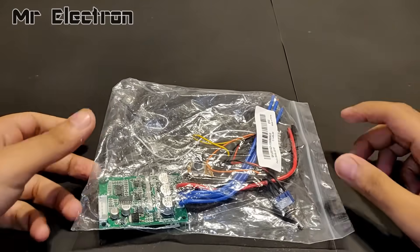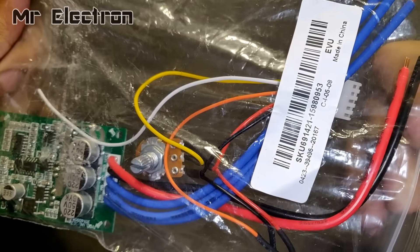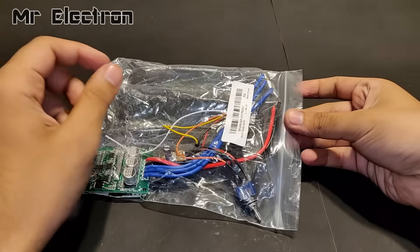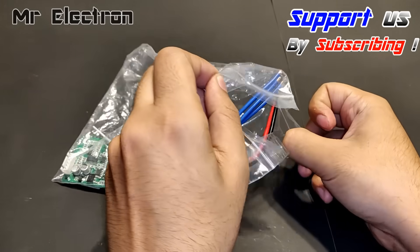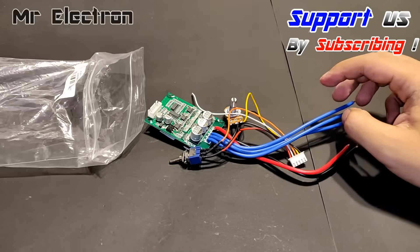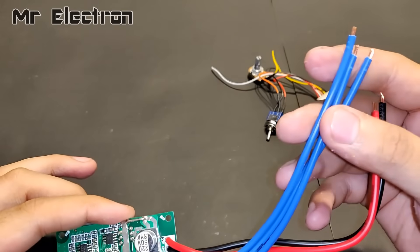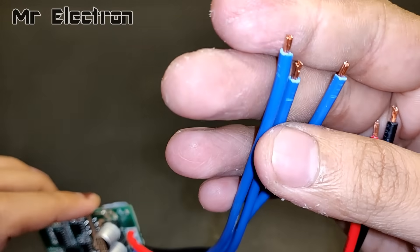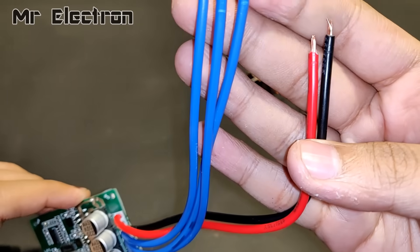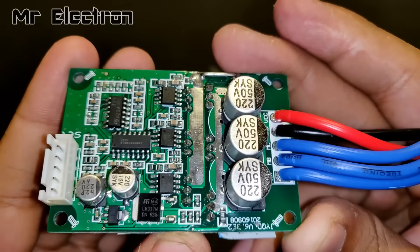Hi guys, this is the sensorless type of BLDC motor speed controller. You can see that the packing is good, let's open it up. The three blue wires are for connecting the PCB to the BLDC motor terminals. The red and black wires are for connecting the circuit board to the battery.